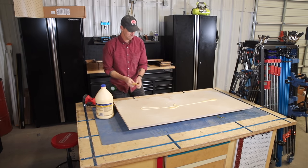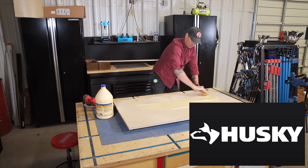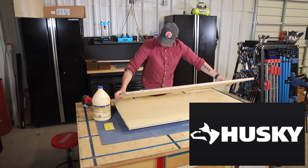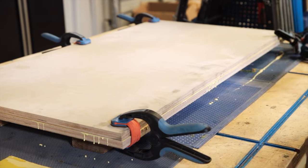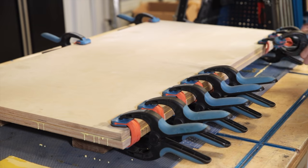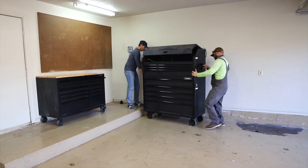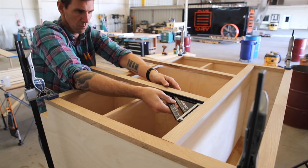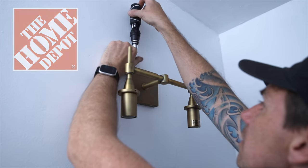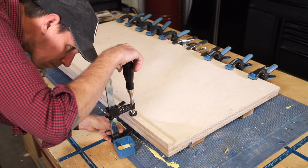Speaking of organization, this is a great time to point out how I've been able to build out my Husky dream shop with this Husky workbench, tool cabinet, and storage cabinets. I've teamed up with the Home Depot and Husky Tools to showcase all of their workshop storage solutions and all the clever Husky tools you've seen me using in my projects lately. Make sure you check out all the links for these products down below, and thanks to the Home Depot for supporting what I do.